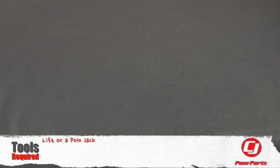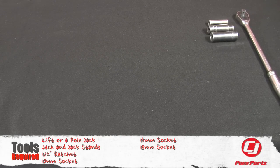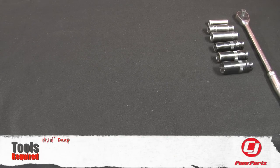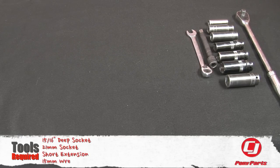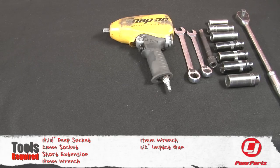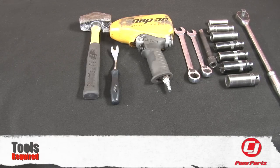For this installation you'll need a lift and a floor jack, or a jack and jack stands, a half inch ratchet, 13mm socket, 15mm socket, 18mm socket, three quarter socket, 13/16th socket, 15/16th deep socket, 21mm socket, short extension, 15mm wrench, 17mm wrench, 1.5 inch impact gun, panel removal tool, hammer, and a spring compressor.